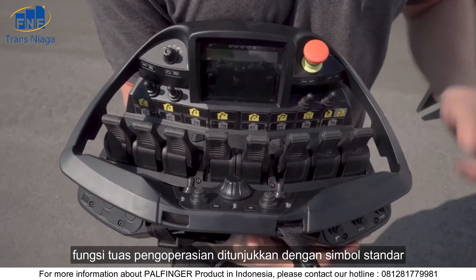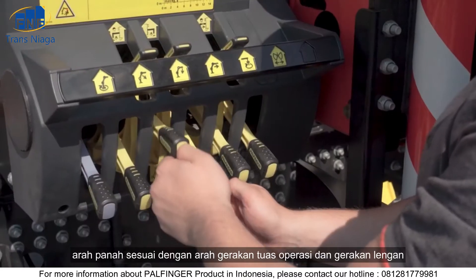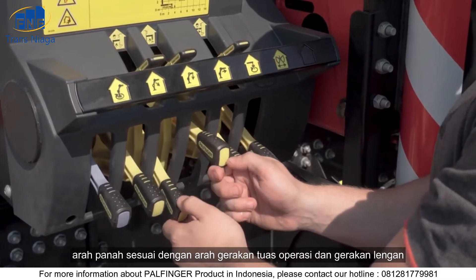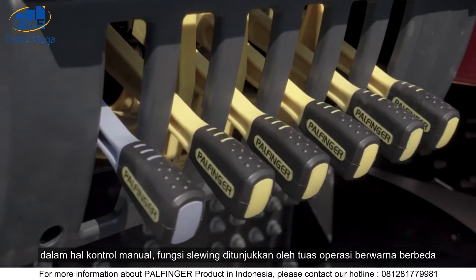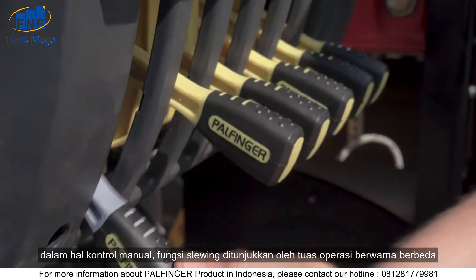The functions of the operating levers are indicated by standard symbols. The direction of the arrow corresponds to the direction of movement of the operating lever and the arm movement. In the case of manual control of the slewing function, this is indicated by a different colored operating lever.